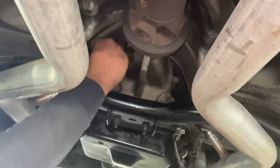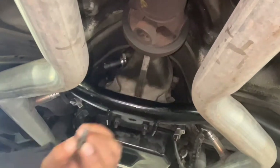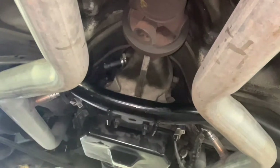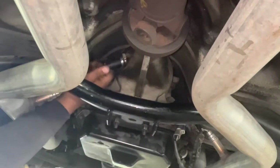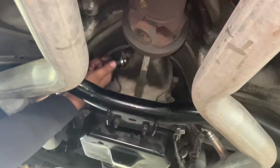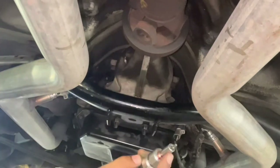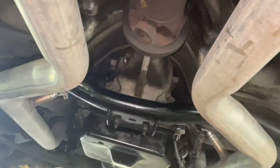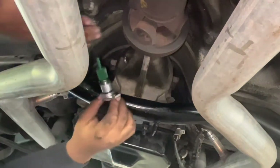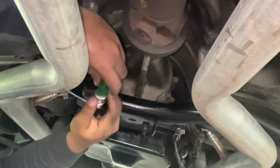This is gonna work. There's the screw — 12 millimeter. This sensor comes out fairly easy. I didn't put that little piece on earlier, I'm gonna put that piece on now. Here we go, take this off — I already had the piece off earlier.